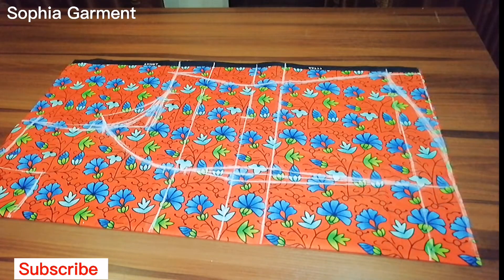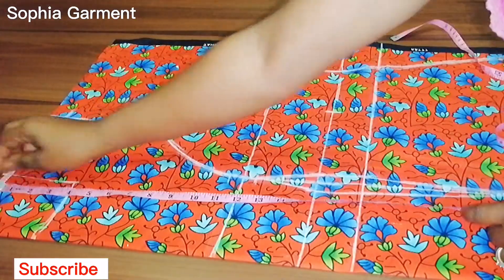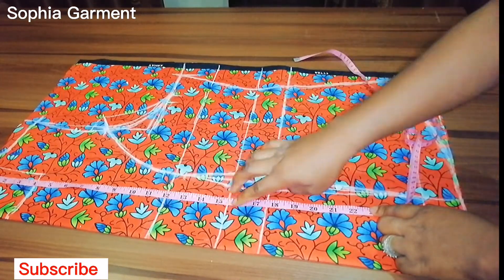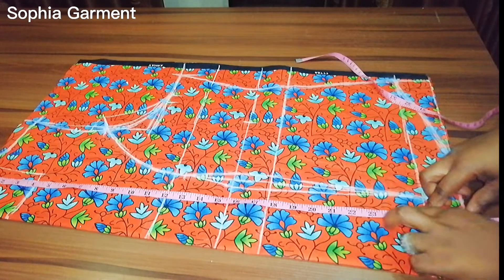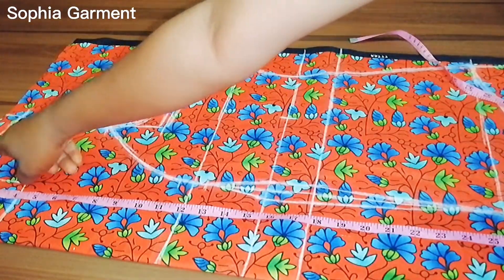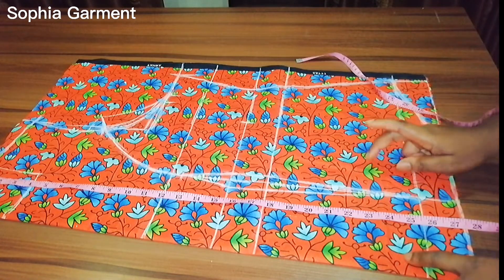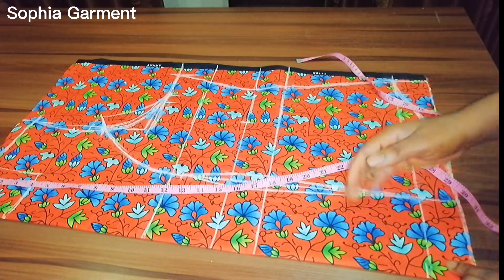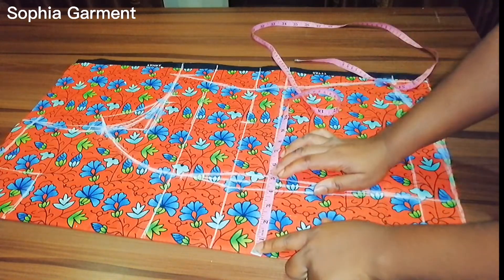I'm going to link that in the description box below in case you don't know how I did this. So I'm going to show all the measurements I took — from the shoulder line to the bust points, then the under bust, the waist, and then the IF measurement is 25 inches. I added an extra two inches: half an inch to join the front and back shoulder together, one and a half inches to join this fabric with the lining, and the remaining one inch is going to fold over the lining. When cutting my lining, the lining is going to be two inches shorter than this fabric.